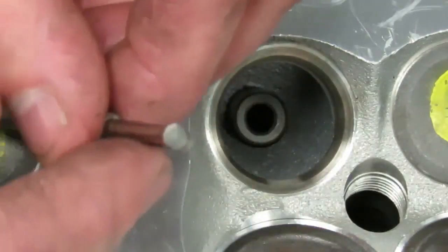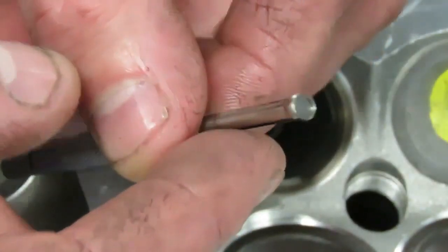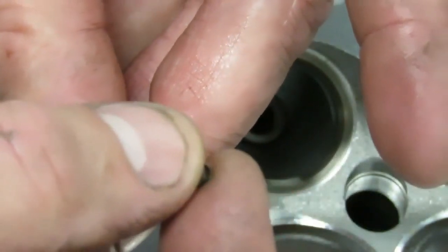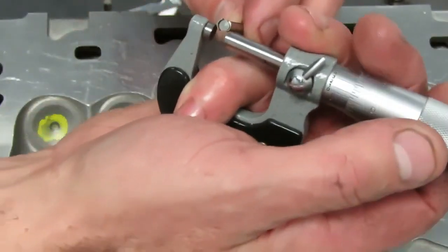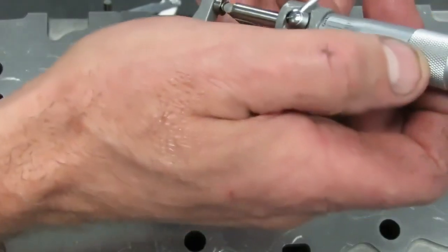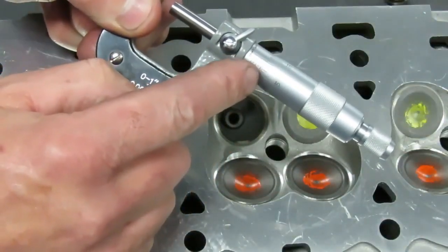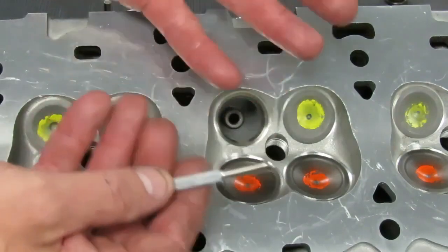Carefully retract it and then mic it with your 0-to-1 micrometer. When you mic the ball gauge, you don't want to mic it on the split — you want to mic it 90 degrees to the split, right on these two halves of the ball, because that is what has duplicated our guide size. Just take the micrometer, touch off on that ball, and document the size of your guide. You want to check the guide in three places — top, middle, and bottom — to make sure that you don't have any taper.